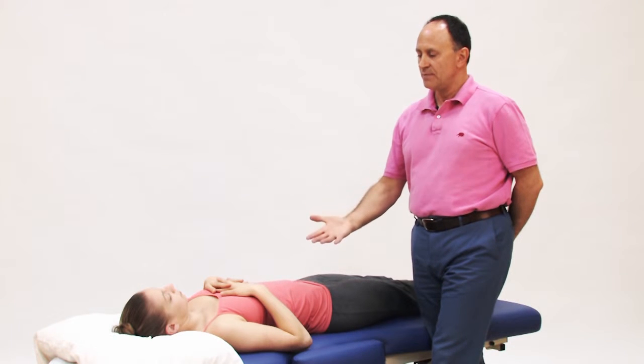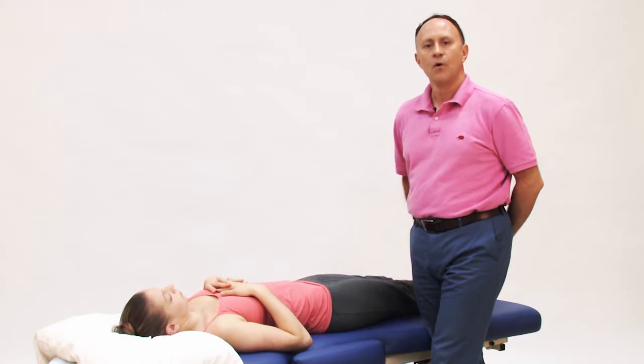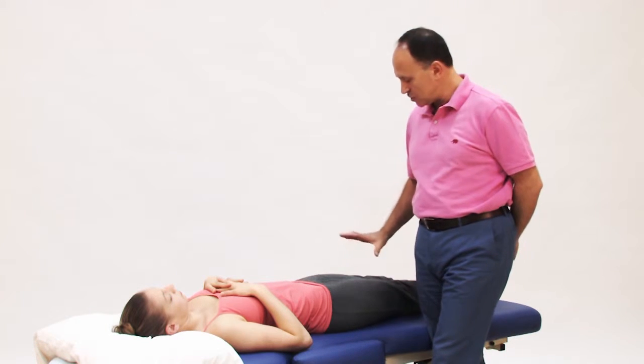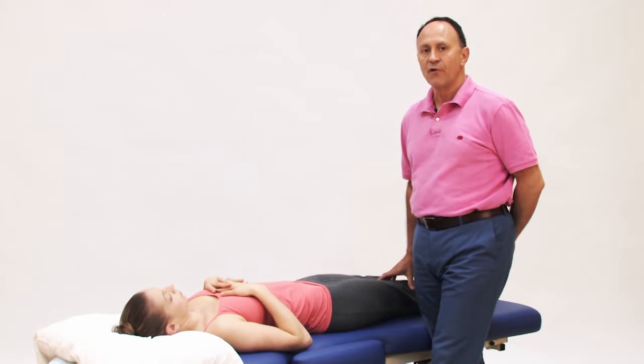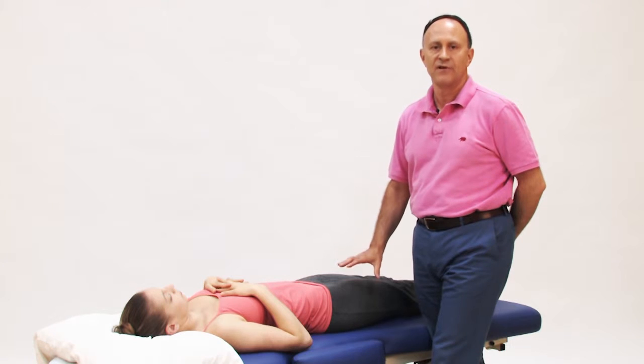With the client in supine position, we can perform the horizontal adduction stretch. This is actually my favorite position to stretch the piriformis because we do not place a torque force through the client's knee. So for any client with an unhealthy knee, this is a very effective and safe stretch.